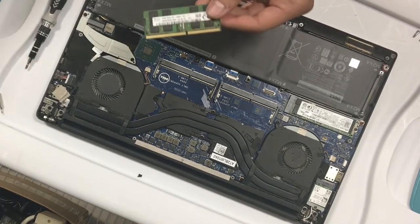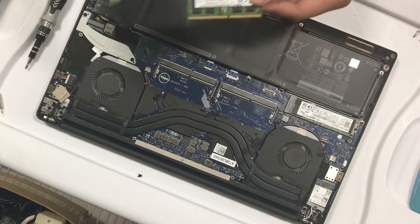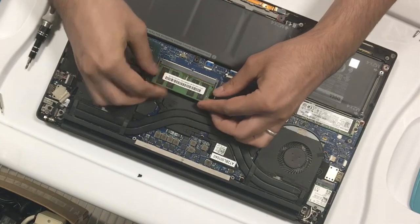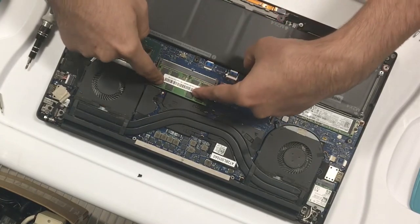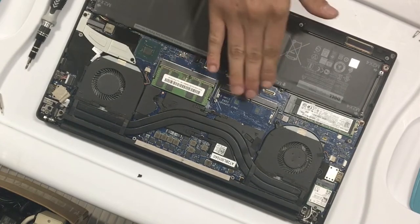The memory I'll be replacing is pretty much the same one. This one went bad, so I'm going to be replacing it. To put it in is the same way — it only goes in one way and you just push it until it clicks in. Simple as that.